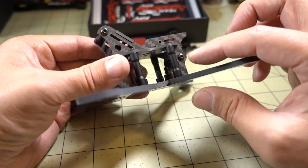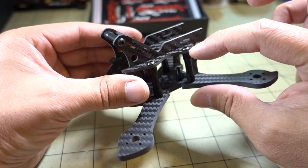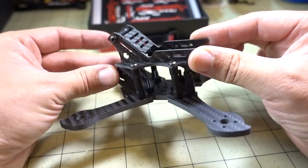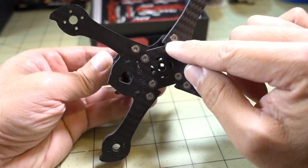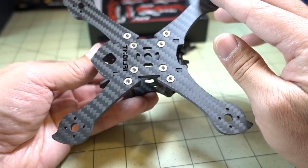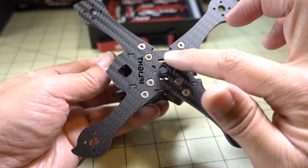Then you can put these longer standoffs in place by using these button head screws. At that point, the whole top pod will be together in one piece. Then you can secure that to the bottom plate using the four screws here, and everything is countersunk and nice and flat.